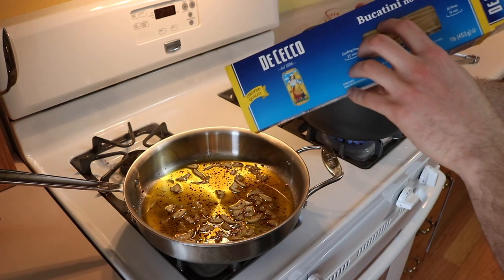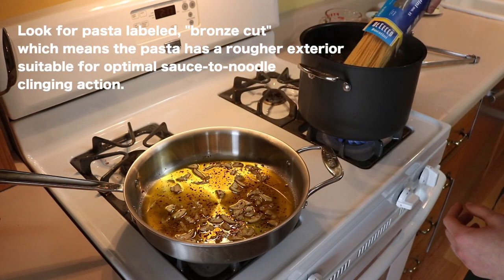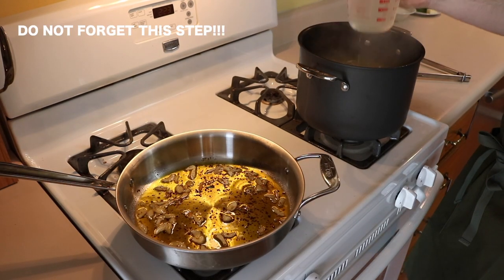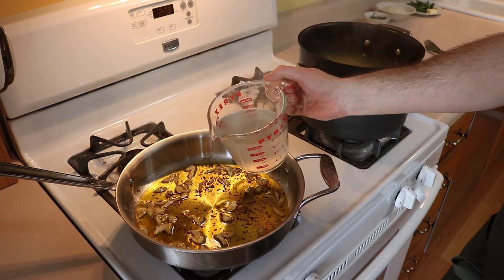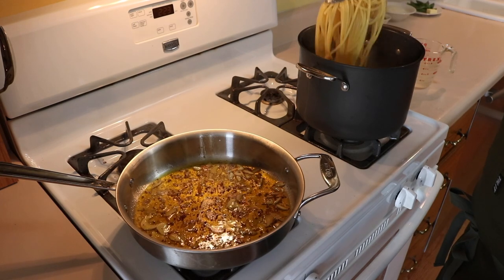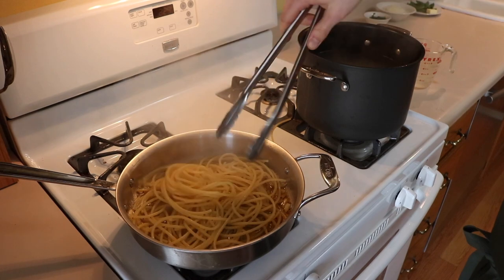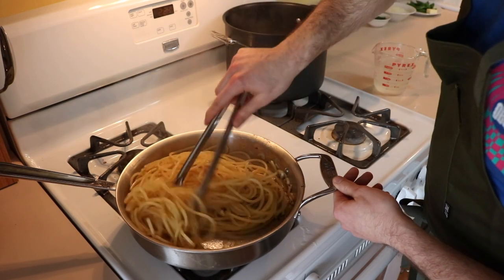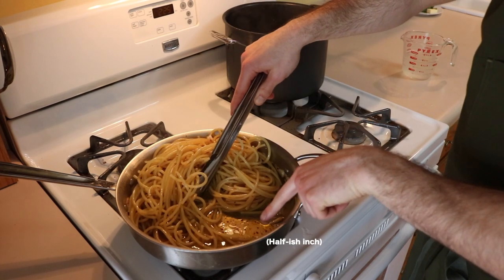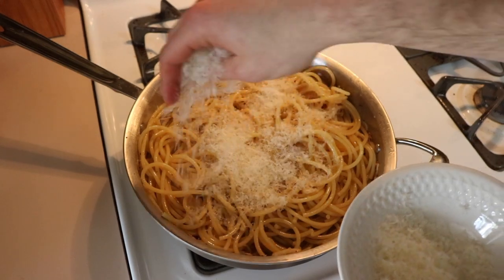Now we're going to begin cooking our pasta. My favorite pasta cut for this recipe is bucatini, which is sort of like spaghetti's cooler older brother. Cook pasta until it's almost al dente, 4-6 minutes. When the pasta is almost done, reserve about 2 cups of that beautiful starchy cooking liquid. Add about a quarter cup of pasta water to the garlic oil to cool it down and immediately move the pasta directly into the saucepan. Add another quarter cup of the reserved pasta water and bring it up to a simmer. Lightly shake and toss the pasta so that it clings to the sauce, cooking until perfectly al dente, adding in more pasta water as necessary to keep about half an inch of sauce at the bottom of the pan as the pasta finishes cooking.